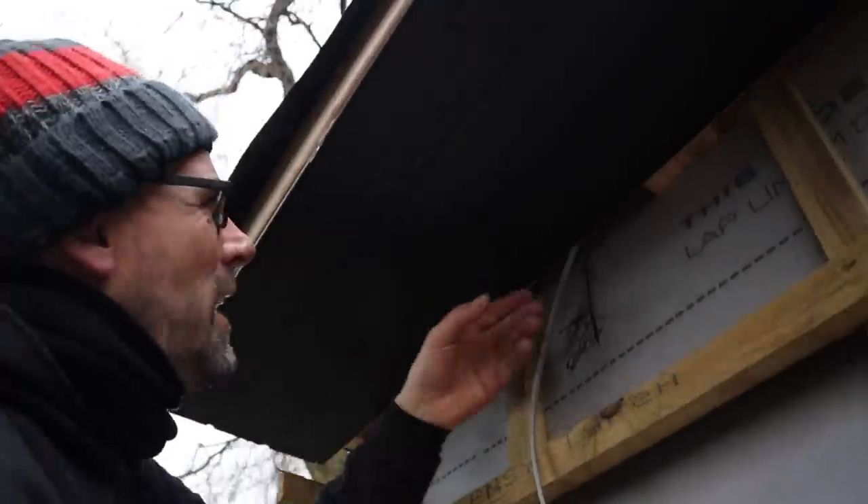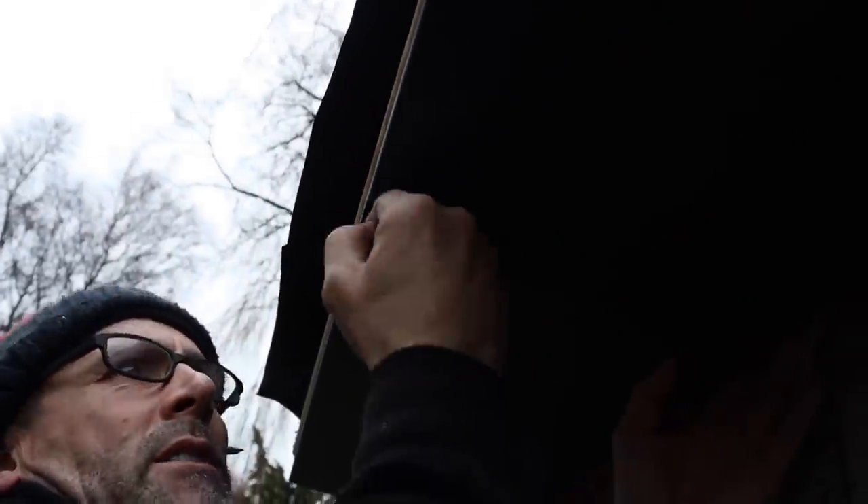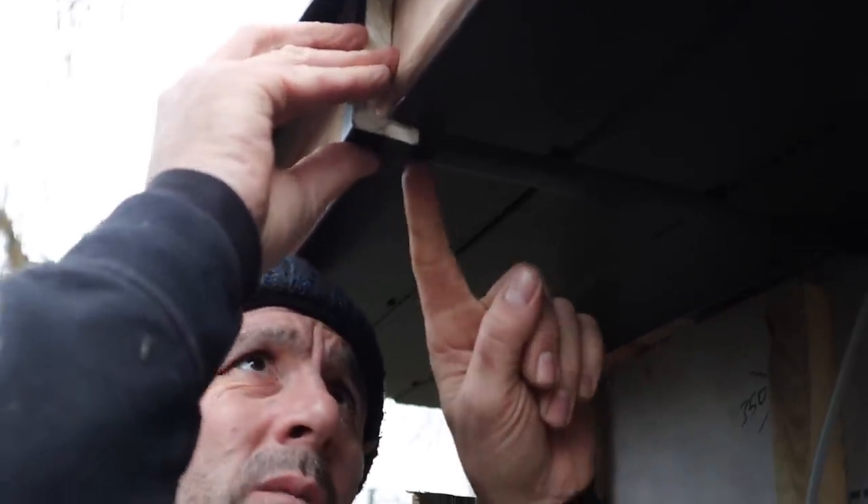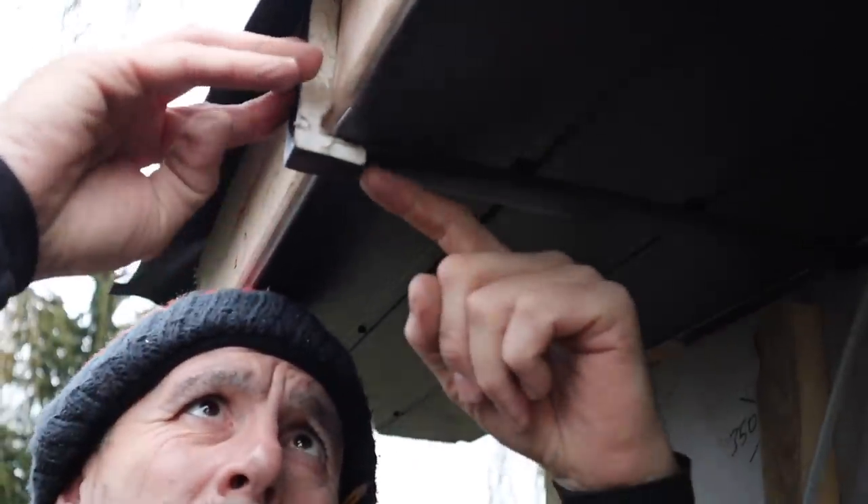I'll trim off the edge — you can see I've used that H trim there. I'm going to get a bit of fascia, hold it up and offer it back, then push that H trim back so that it butts up to the back side of the fascia. If you don't do that it'll push your fascia off and you'll have a little ridge in it.